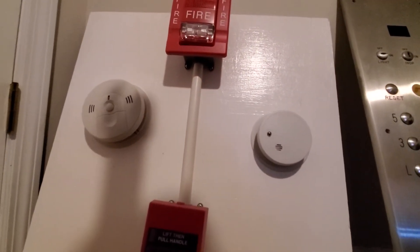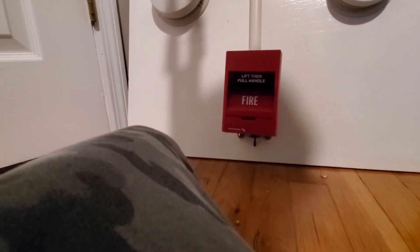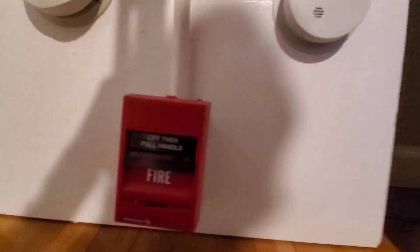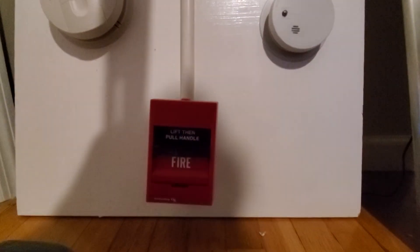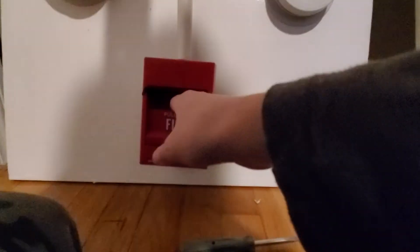Alright, now let me get my screwdriver ready, because this station involves the screwdriver. Are you guys ready? This is an Edwards board, so this is going to be loud — though it's not as loud as the Integrity. Here we go.